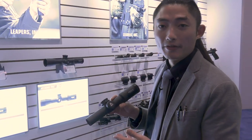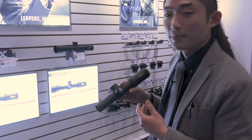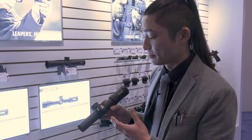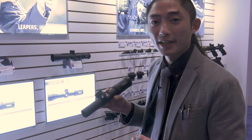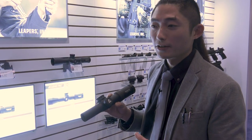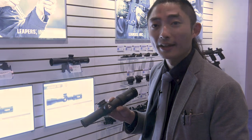Basically this is the LPVO AccuShot Pro — it's a 1-8x28. It has a BDC reticle option, and we're working to release other options as well. You can expect 1-8x performance with clarity around 90% light transmittance. Glass-etched reticles with a very fine reticle. The center origin of the reticle is the only illuminated part — the rest is just bold black.